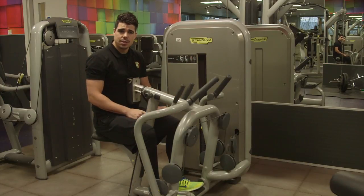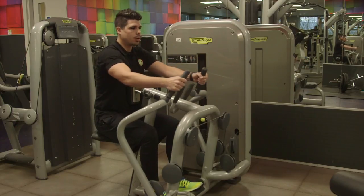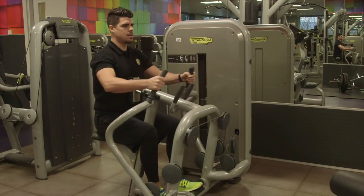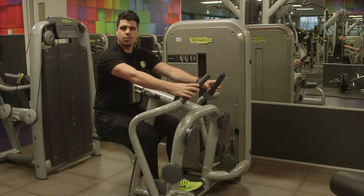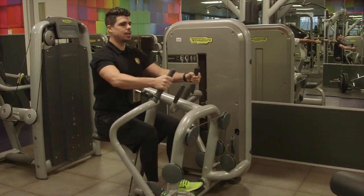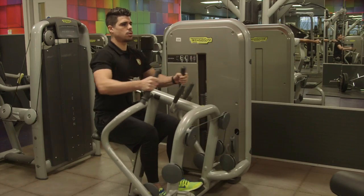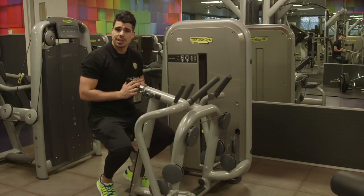First set done, let's go to the second set. Add some more weight if you can. Hands go onto the grips, keep that back straight, pull all the way in, feel it squeeze in the back, then arms go straight. One, two, three — now give me 10 reps. Second set done, let's move on to our final set. Move that weight up, work it a little bit harder. Hands go back on, pull that in, feel the squeeze and then gently back out. Control. One, two, three — now give me 10 good reps. Final set done, let's move on to the next exercise.